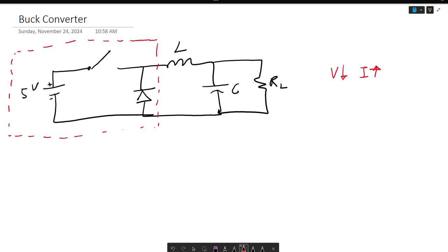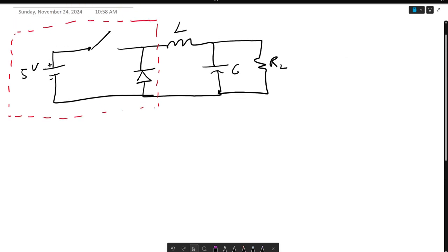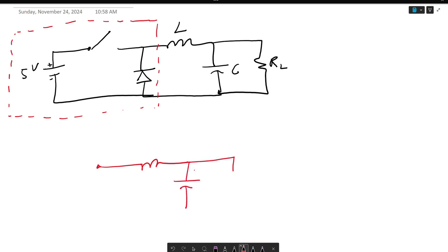We do that by using this schematic shown here. Essentially, we can redraw this circuit as a circuit that has an inductor attached to a capacitor and an R-load. When this switch is down, we get 5 volts through, and when the switch is up, the current rushes to ground and we get 0 volts through.